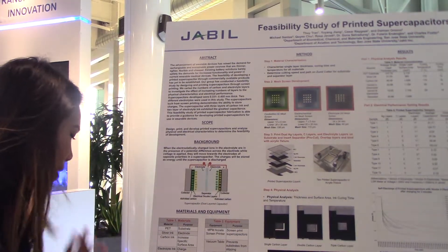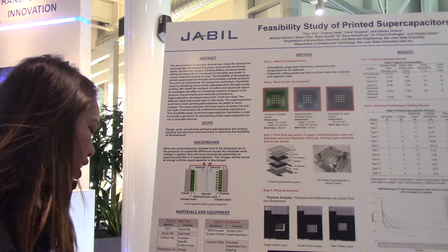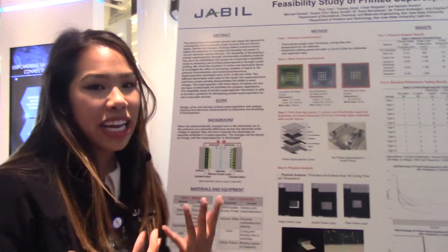We varied the carbon layers, the types of electrolytes, and the number of electrolyte layers. The first step was characterization.